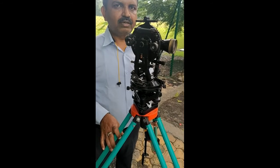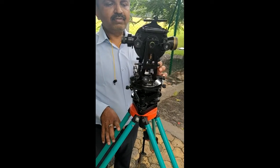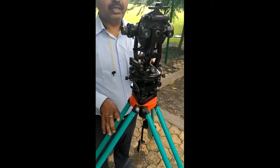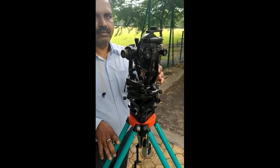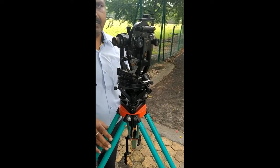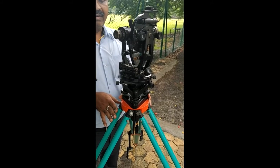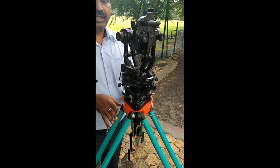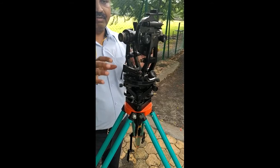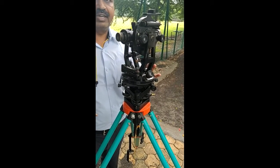The temporary adjustments of a 20-second vernier theodolite. The first temporary adjustment is setting up the instrument. The theodolite has to be fixed to the tripod stand and set at a convenient height so that we can see through the eyepiece.